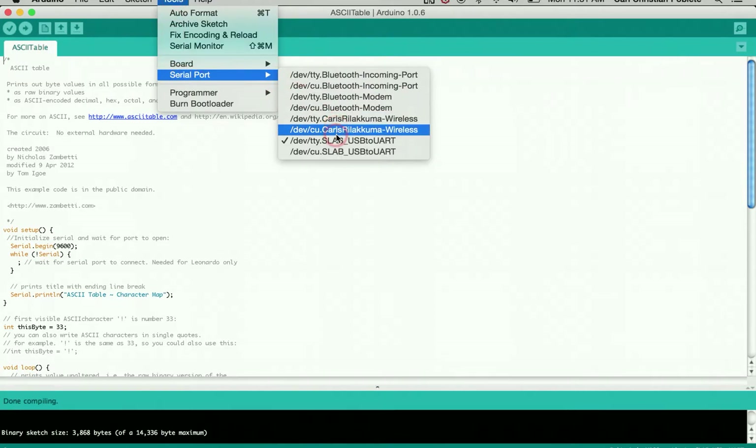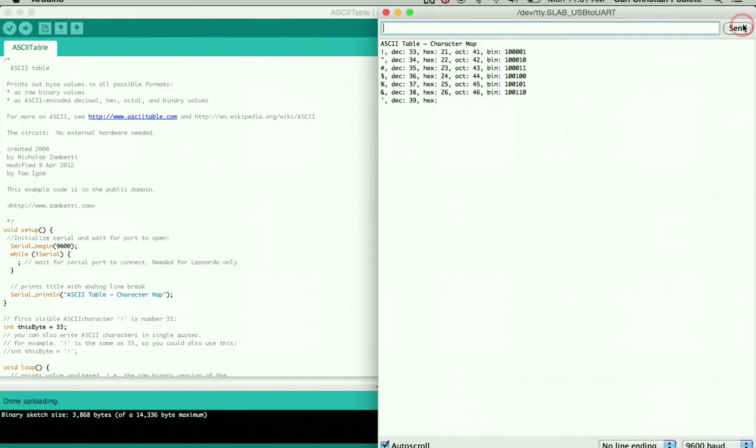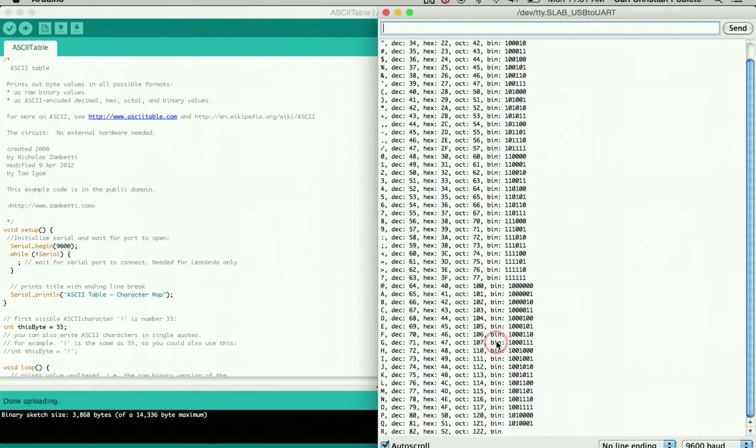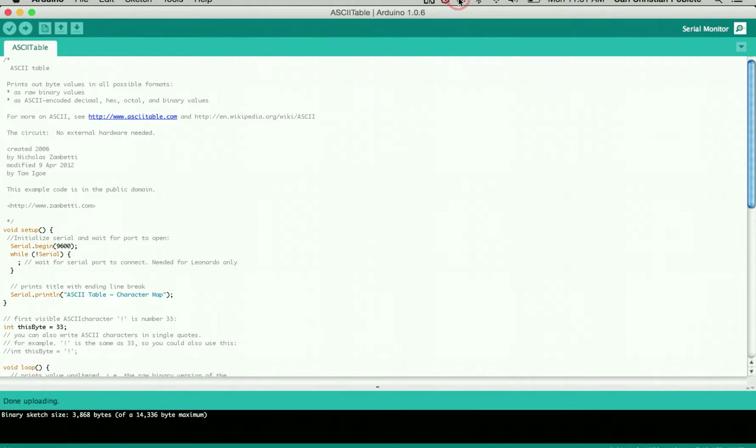Make sure the port is correct, then verify, compile, and upload. Click on the Serial Monitor and press start. If everything was done correctly, you should be able to see all the output data. This concludes the R2X tutorial on how to install it.